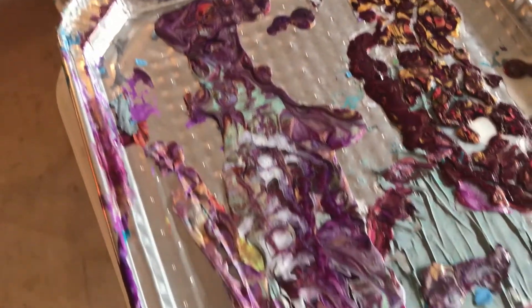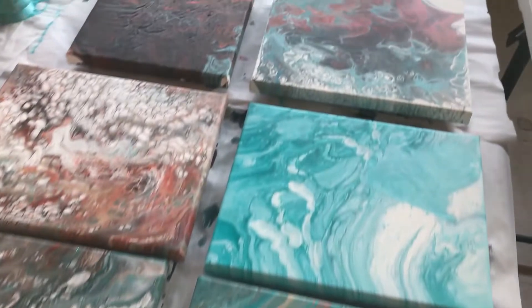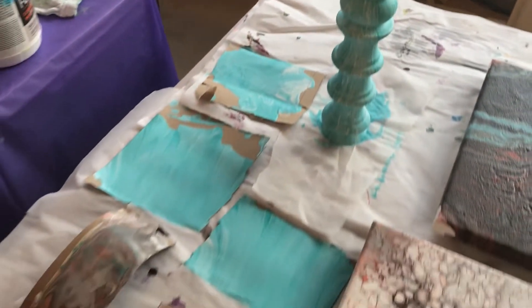Then there's a tray that has some dried paint skins on it. You never know what I'm going to do with those, but we keep them sitting around. These are Andrea's projects that she worked on — look at that spindle! How cool did that one turn out? Turned out really cool. I love it.